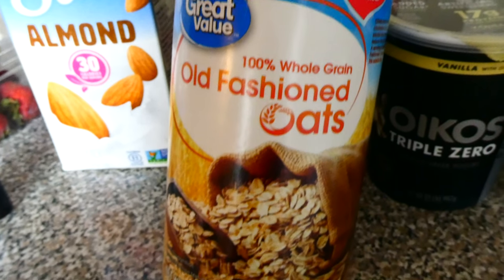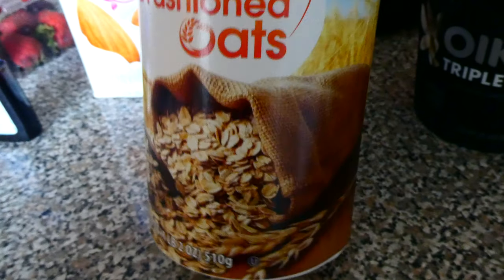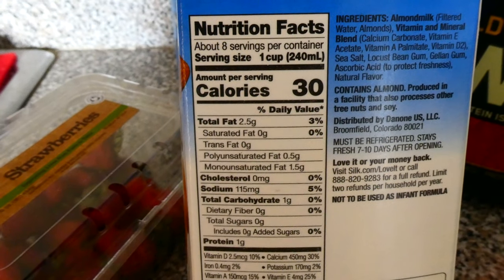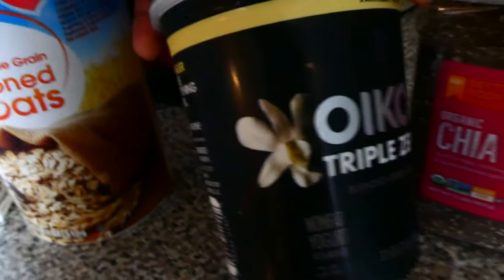Let's start with the old-fashioned oats. You got to use the ones that are old-fashioned because they won't get as mushy as the other ones. Almond milk — I like to go healthy, low on the calories, as you can see right here. Unsweetened almond milk.